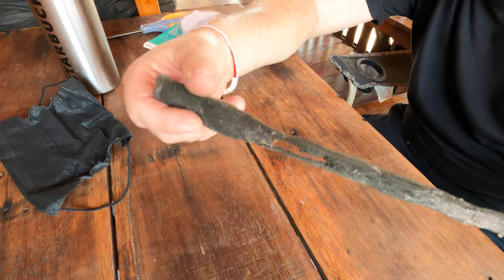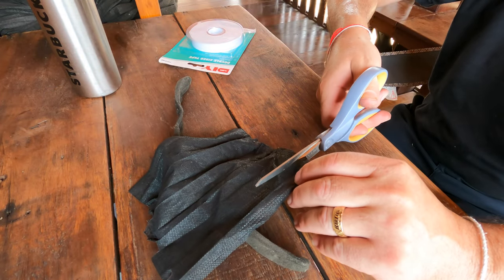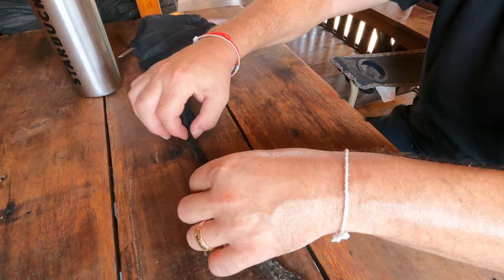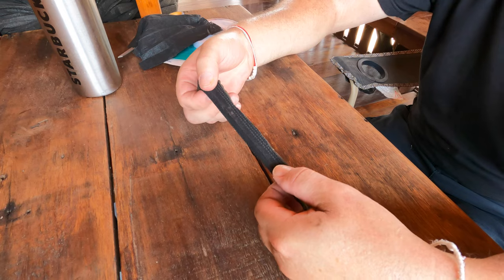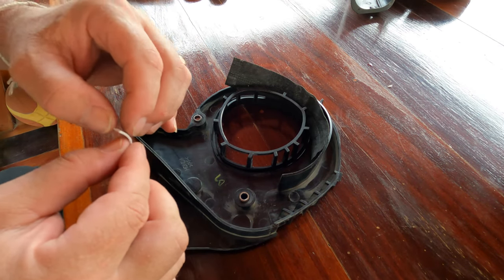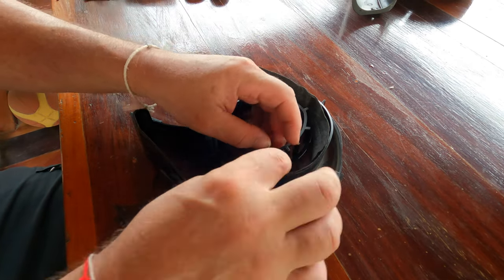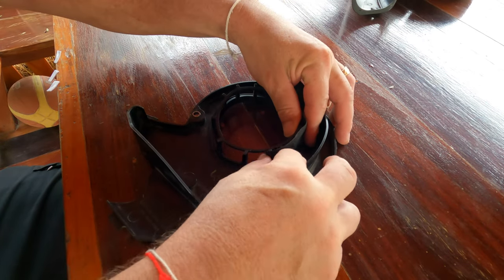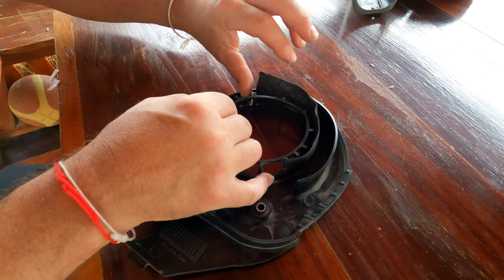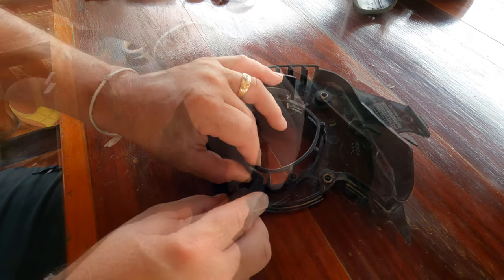I couldn't find anyone that sold this belt case air cleaner, so I decided to make my own using an old face mask. I'm using some double-sided tape to get it to stick to the housing. I had to use two pieces in order to get it to wrap around completely.